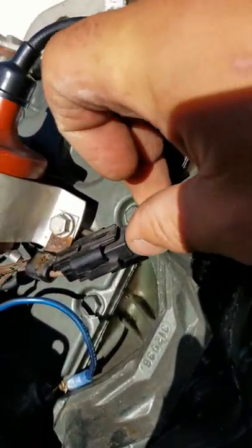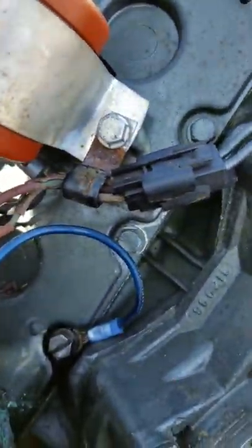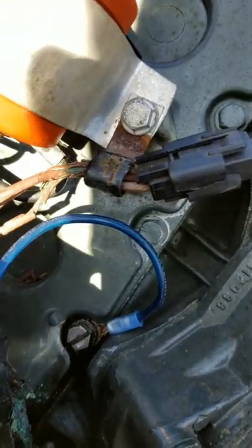There's all the original wiring, as you can see — still nice and pliable, all good. Other side, for lack of better words, she's completely fried.